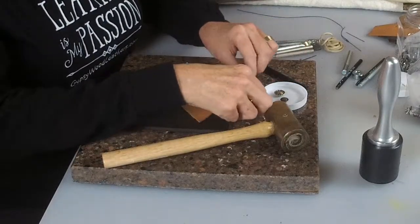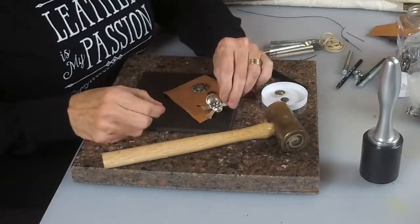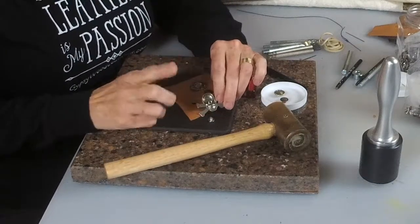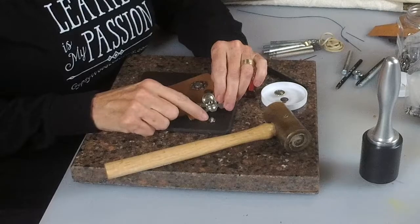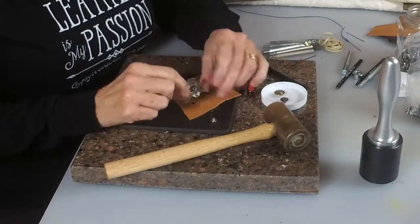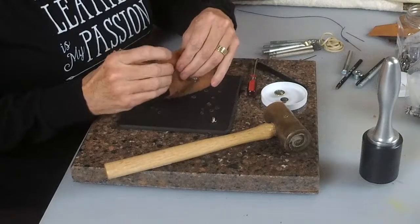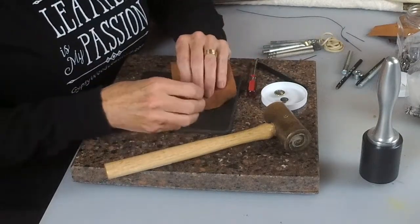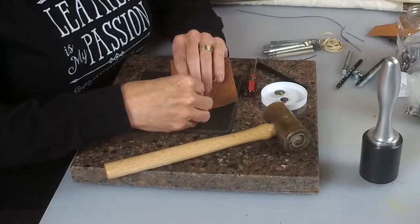Then you take the conchos — the way they work is they have little posts. Most of the ones I've worked with actually have screw-on backs, though some of them are rivets. You take the post and stick it through the hole that you just punched, then take your screw and screw it in the back.